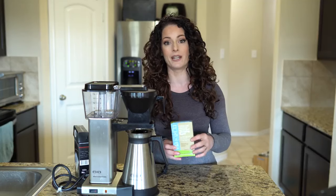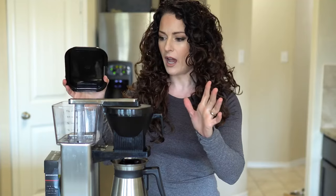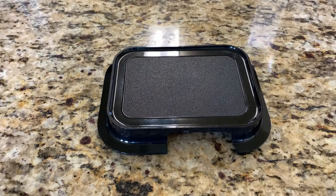I believe there are a couple of descalers you can use, but you do want to be careful and make sure it's for this type of machine. Now let's talk about overall how it looks. I want to take this apart to show you. Yes, these pieces are plastic right here — did they hold up? Absolutely. I've had no problem. I didn't have any cracking or anything like that.